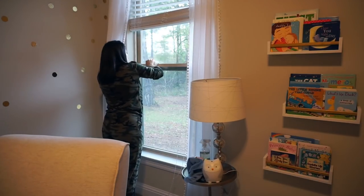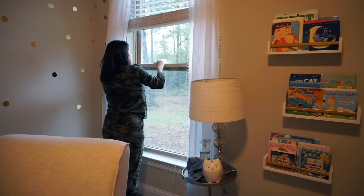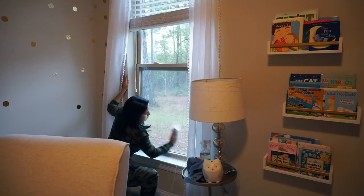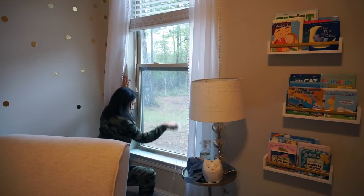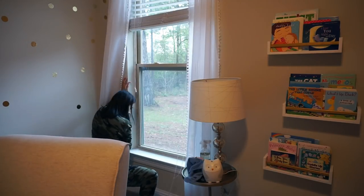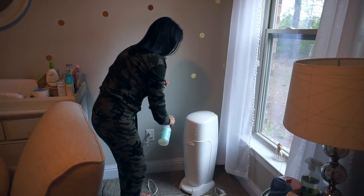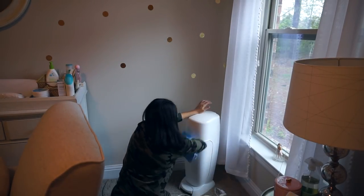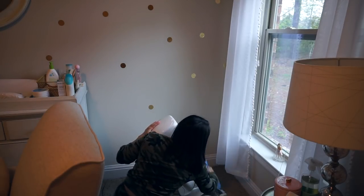Cleaning those blinds was pretty annoying but now that's done. I'm wiping down the window with the Grove glass concentrate, and also using the mint spray on the Genie and wiping it down — I seriously just want to spray everything with this because it smells so good.